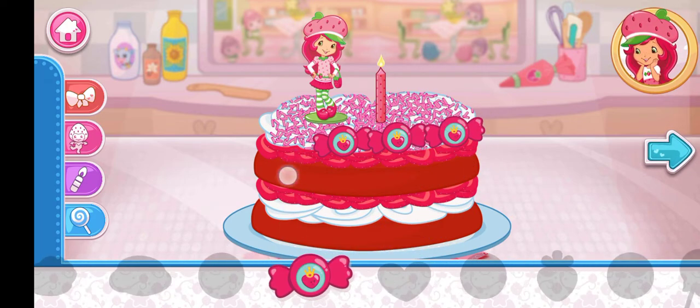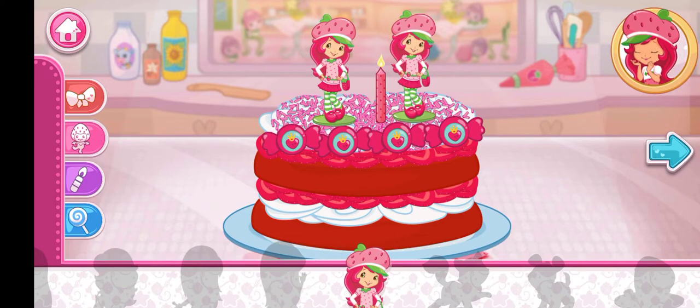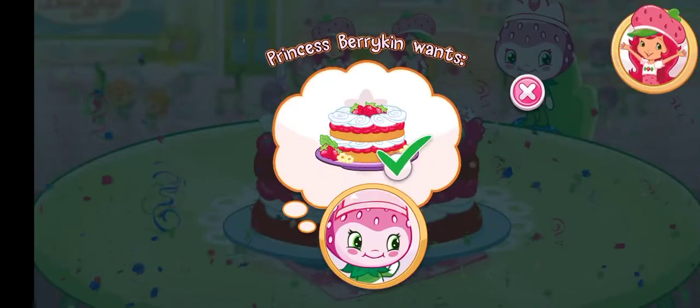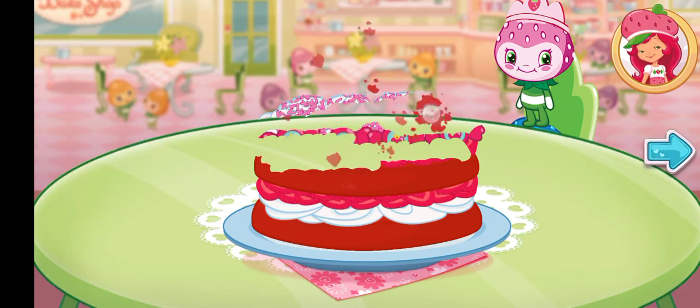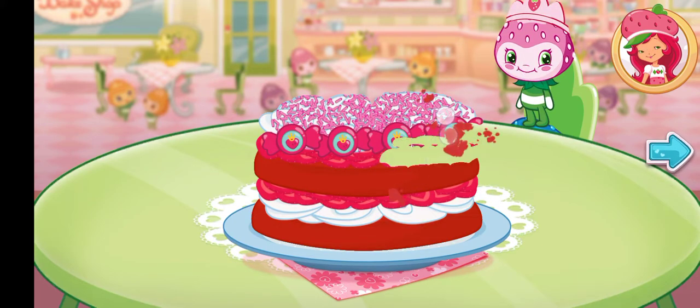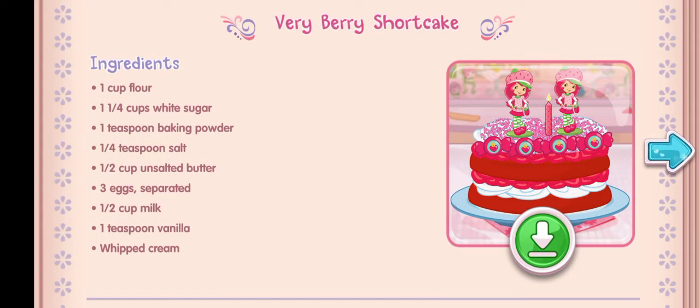I love your decorations! Wow, it's beautiful! Your dessert looks berry-licious! Nice job! We filled our first order! Princess Berrykin is going to love this! And you just created this very special recipe — don't forget to save it so you can make it at home! Whenever you're ready, let's go choose our next dessert to bake! Let's go!